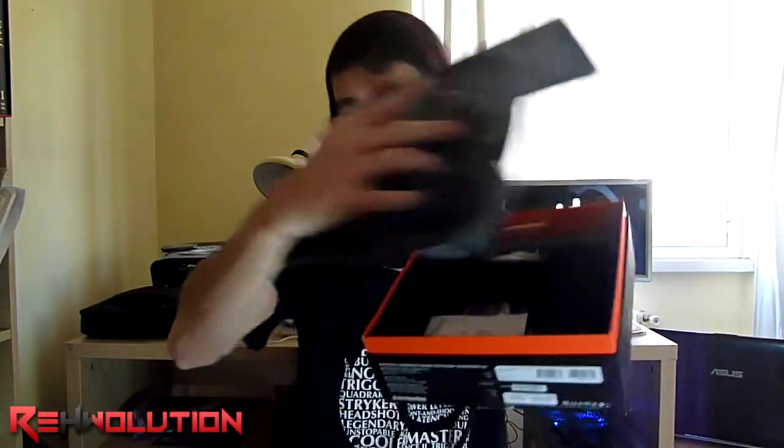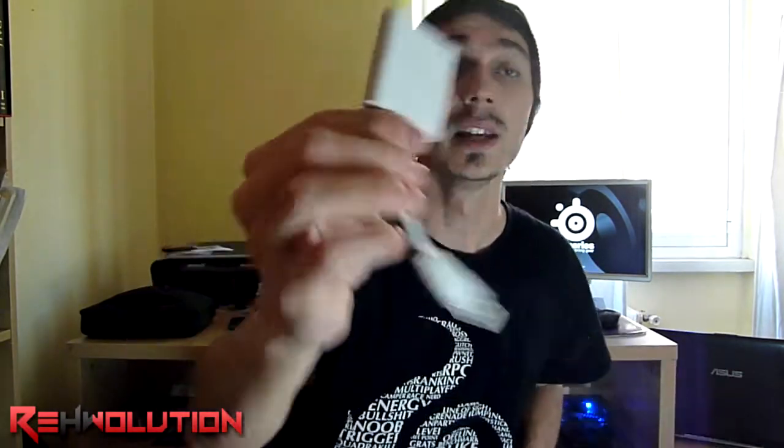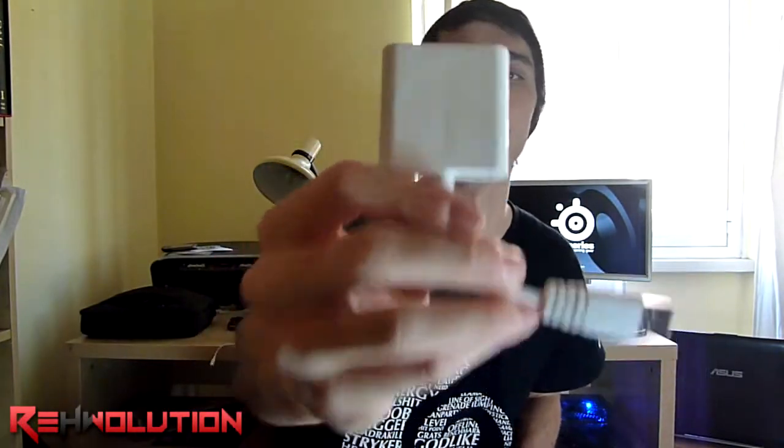Let's remove this piece of plastic. This headset comes with a lot of adapters, which is really cool because it allows us to connect to any kind of device. First of all, we have this external sound card. If you remember, in the Siberia V2 it was integrated directly into the cable, but now it is external.